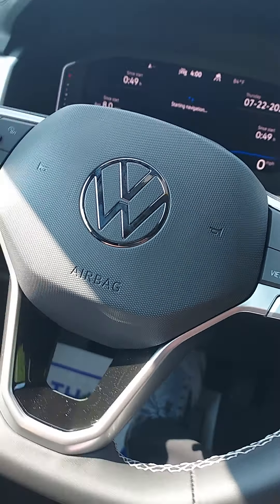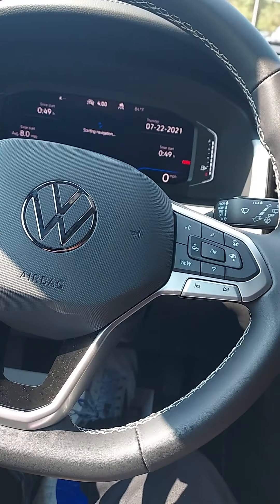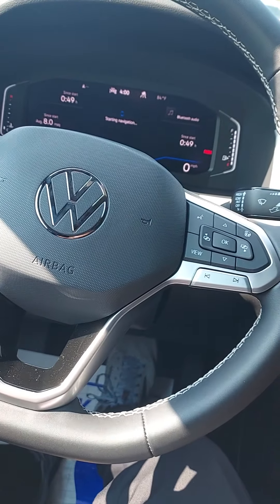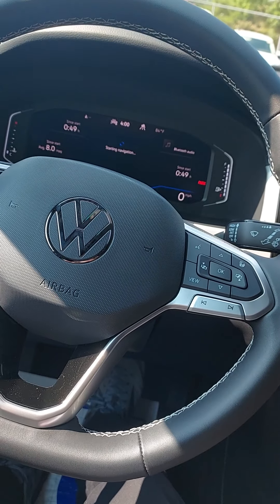Alright, the digital cockpit and everything. Now the park assist — the feature where it parks itself — is in the SEL Premium trim of the Atlas or Atlas Cross Sport. However, we do have an amazing backup camera.